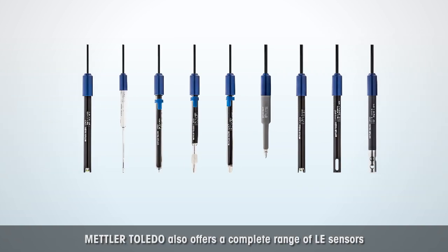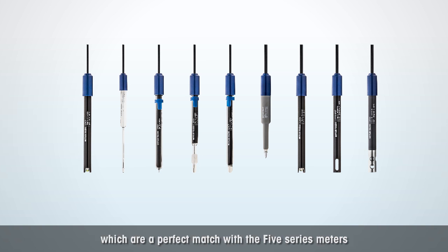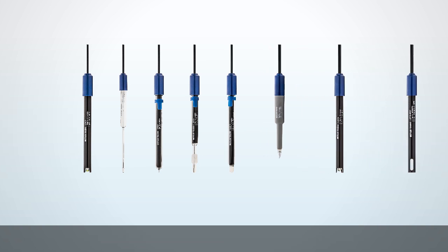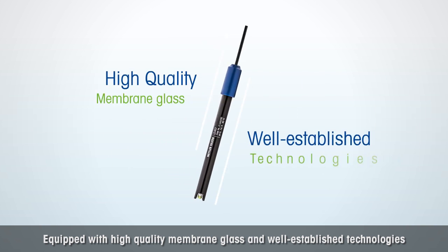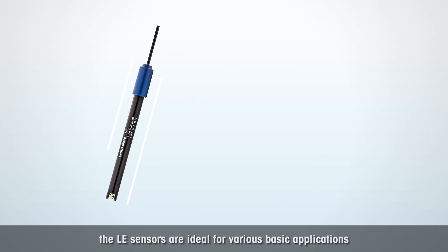Mettler Toledo also offers a complete range of LE Sensors which are a perfect match with the 5 Series Meters. Equipped with high quality membrane glass and well established technologies for trusted results, the LE Sensors are ideal for various basic applications.